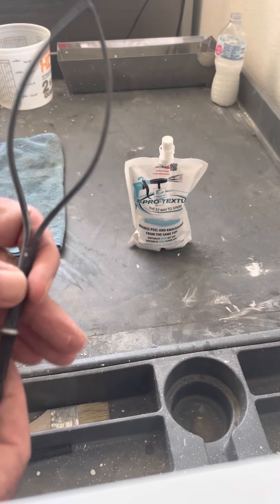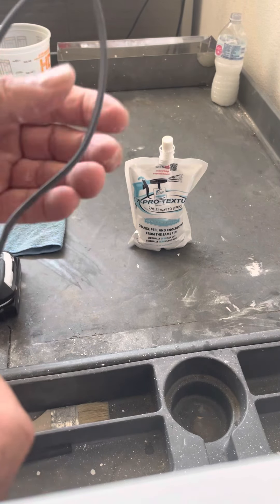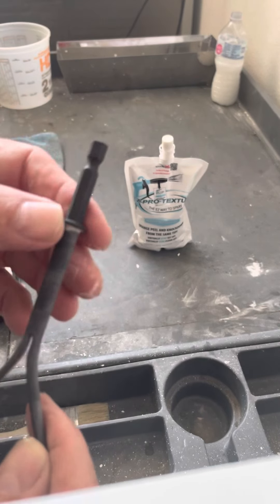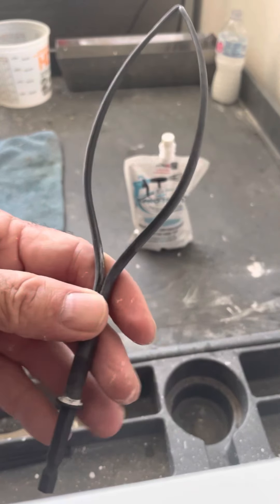Hi everybody. What I've got today is a brand new product from Easy Pro Texture. What this is is our brand new universal mixer with flexible tines and also our quick-release drive bit attachment, so that you can put this into your impact or use it in your drill. Today I'm going to use it in a drill to demonstrate to you.